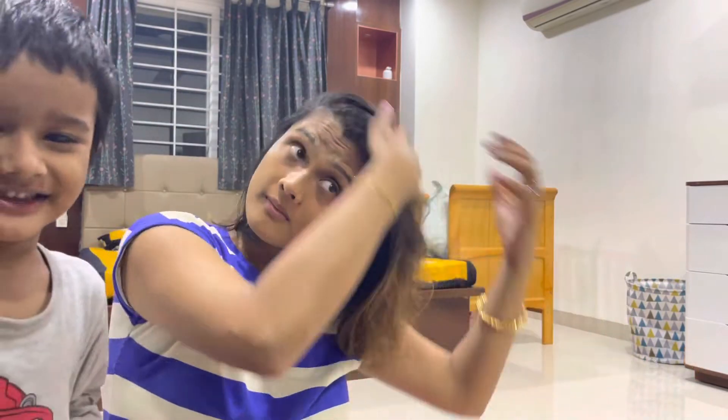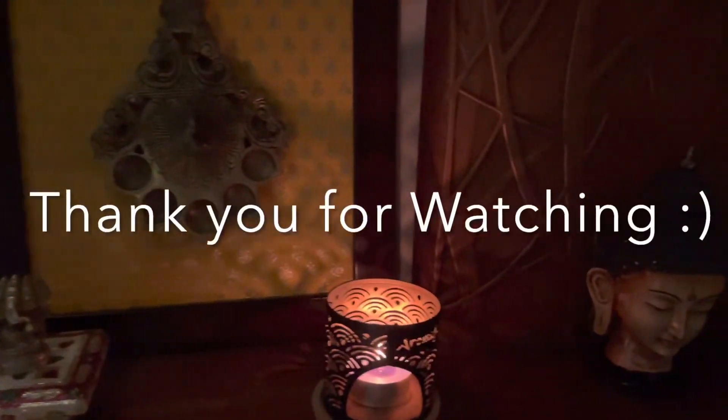Hope you all enjoyed today's video. I will come back soon with another one. Until then, take care and bye-bye!